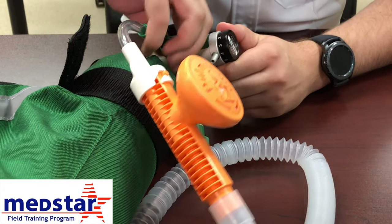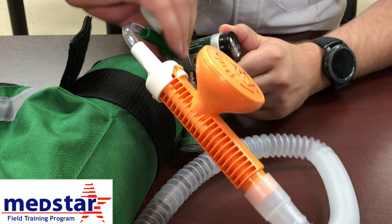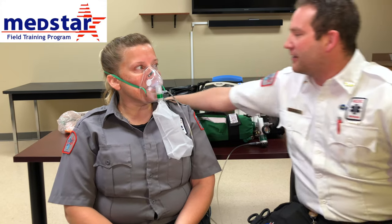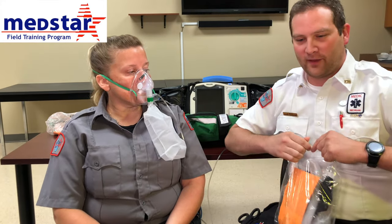To take it off, all you have to do is unscrew it. Now we'll show how to apply the CPAP to an actual patient. If you have a respiratory distress patient already on oxygen, they still meet the criteria and are indicated for CPAP. She looks to be about a medium size, so we're going to pull out the medium CPAP and go ahead and place it on the patient.